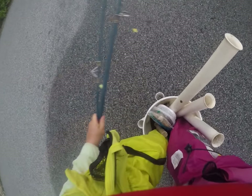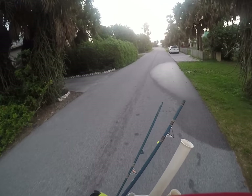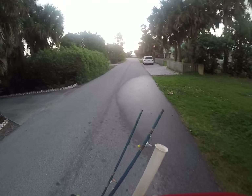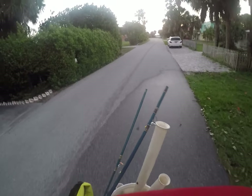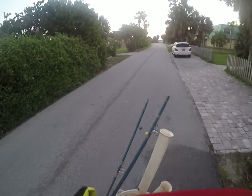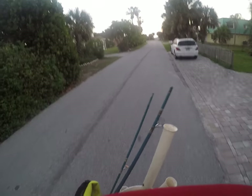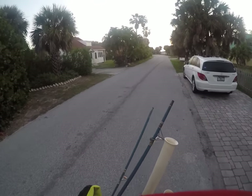Greetings all, this is the J-Man from Metal Sharks, coming at you from Melbourne Beach, Florida. I'm trying to catch up with my dad, John Long Silver, because we're getting ready to try something different for our channel. I think we've only featured this activity once, and that is fishing — we're going saltwater fishing in the surf.